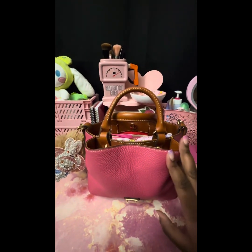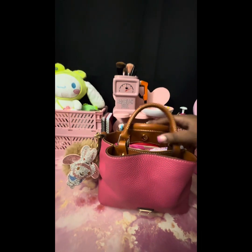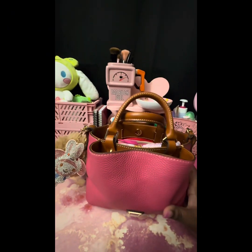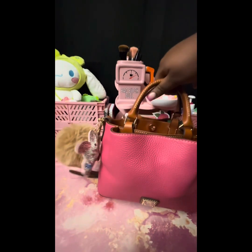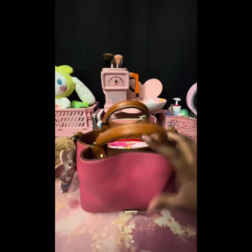Hey guys, welcome back to the channel! Today on 'What's in My Bag' I have the Mini Barlow by Duni and Burke in hot pink. Isn't she so adorable? This will be my birthday bag — my birthday's next week. I just got her the other day and I'm so excited.